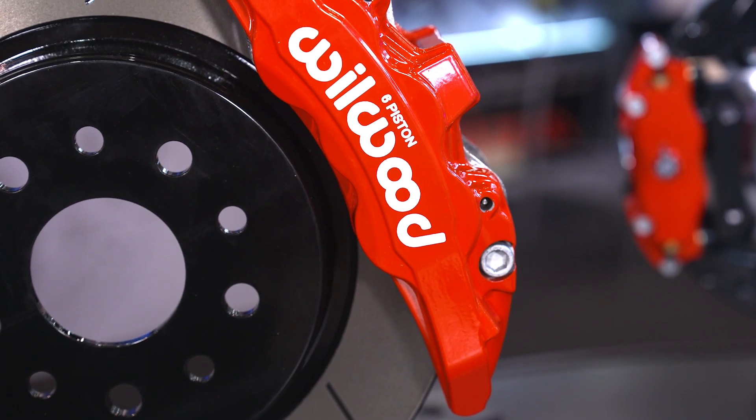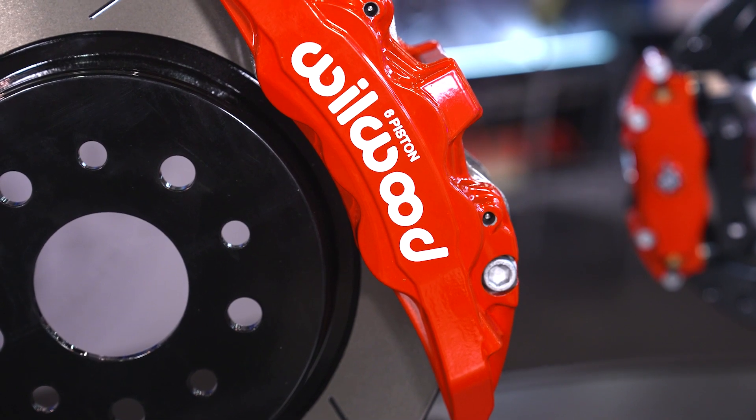These kits are designed for 17-inch and larger wheels. We need to work within a constraint where it's a smaller diameter rotor but with plenty of clamping force. There isn't enough room for a bracket, so by directly mounting the caliper to the spindle we can get it down to that smaller diameter.